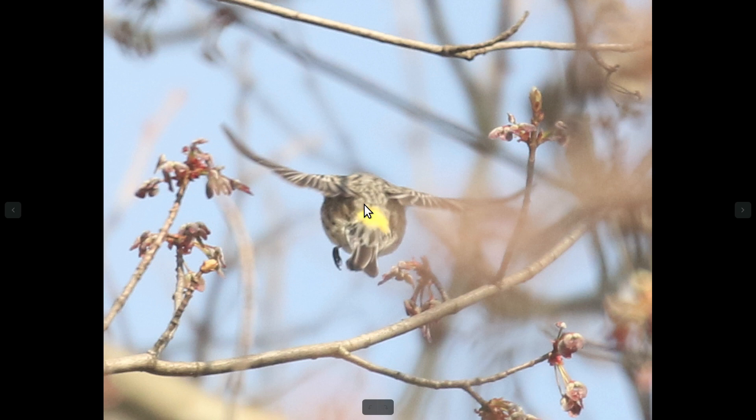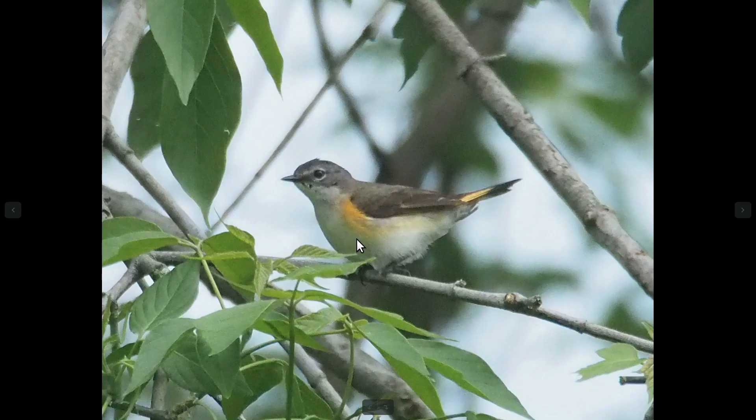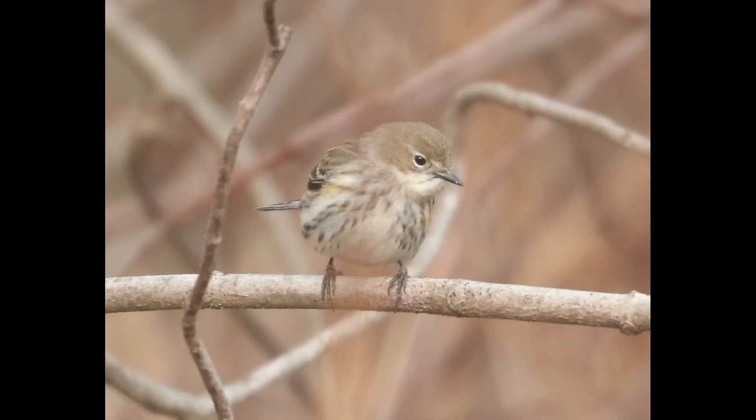There is yellow on the rump instead of the tail base, and typically these birds also have some streaking. So just overall, not really too close to Redstarts other than showing the yellow shoulder patches. That shouldn't give you too much trouble.